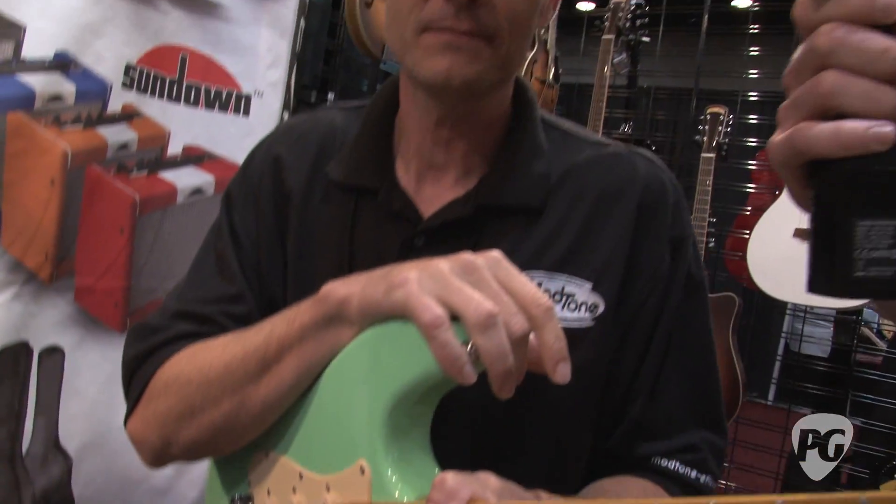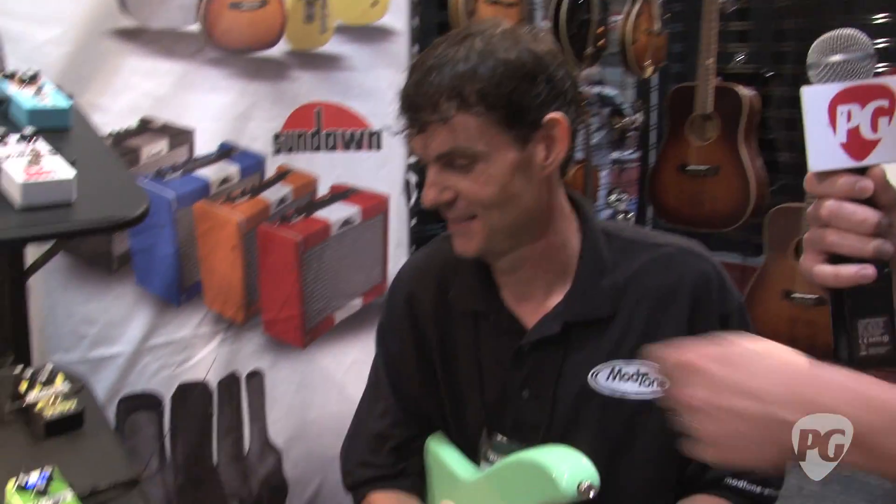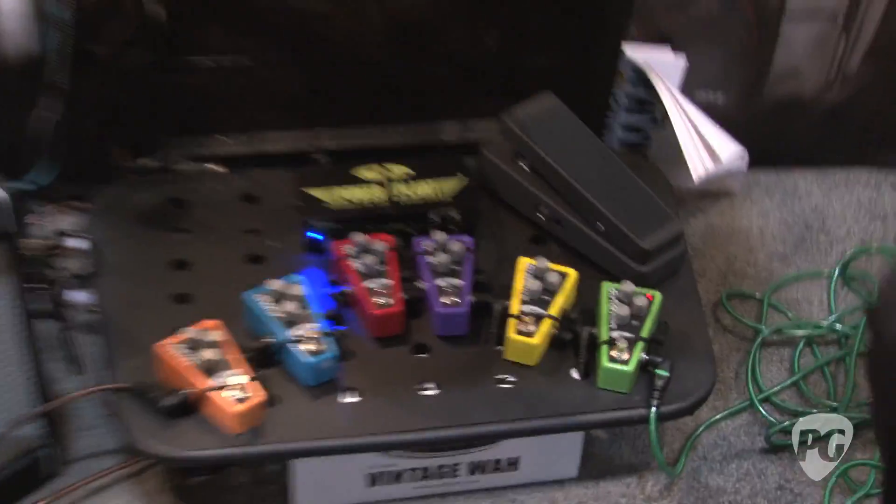All right, Warren, if people want to learn more about the little pie-shaped pedals or the regular size Mod Tone FX, where should they go online? Definitely go to modtone-fx.com. And when will these start hitting the market? These are actually currently available. Thank you for your time — if you can kick up a couple of settings here and take us out, that would be great. This is Chris Keyes for PremierGuitar.com, and that's Warren from Mod Tone.